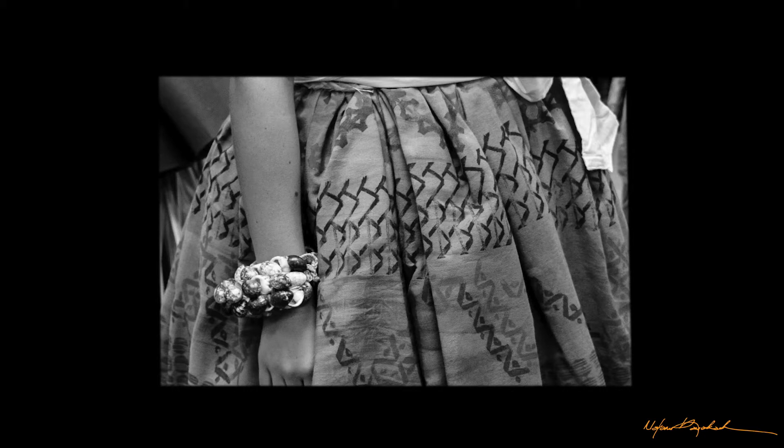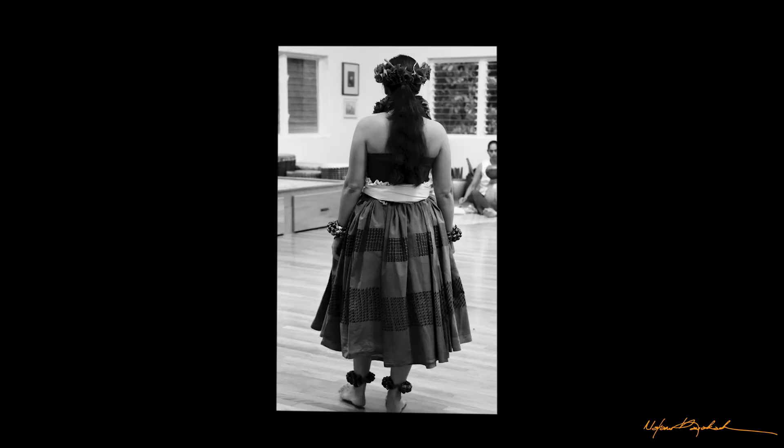The term kupe'e comes up because it's a term that we use in hula. Kupe'e literally means — ku means to stand. And to me, pe'e means to hide or to not reveal itself fully. And then I wondered why it was the term for what we used on our hands and feet.